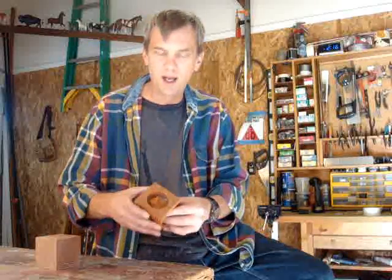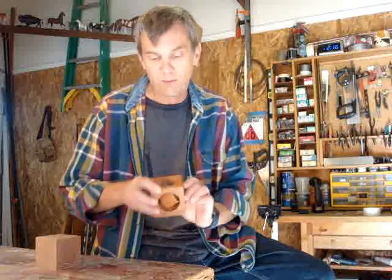It looks like there's a cube in there and you wonder how it got in there, because there's no way for it to come out. It's a lot of fun to play with.